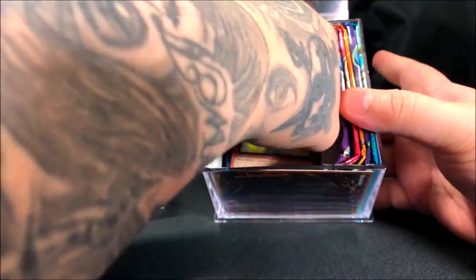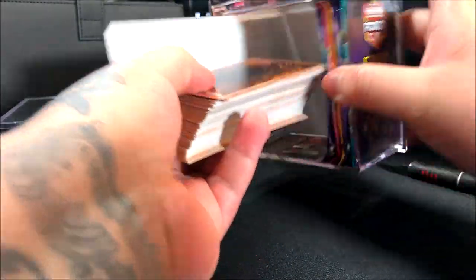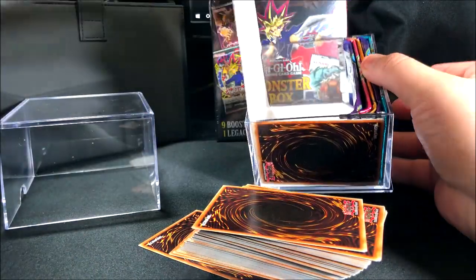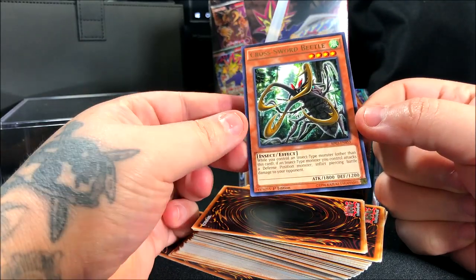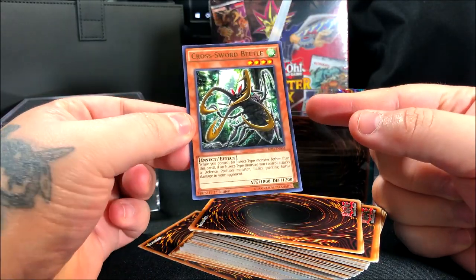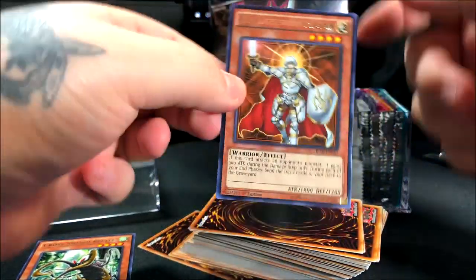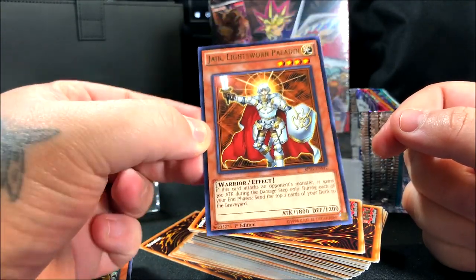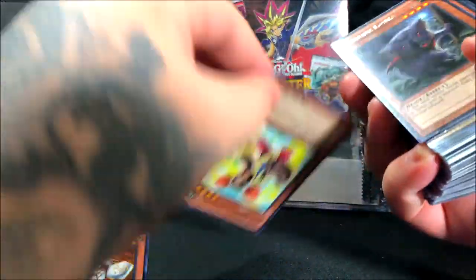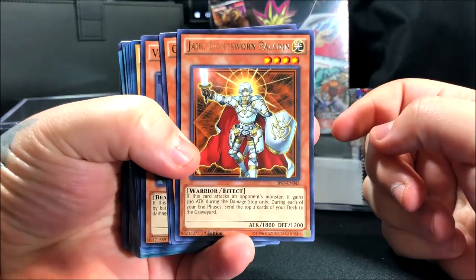We have five packs on the side. One thing I heard — I think from this box — is that people were saying there was stuff missing, like packs missing. Let me put these aside and get the ones at the top. I don't know what 'holo' means on an actual card — I imagine that's like a rare card. I don't really follow YuGiOh closely.